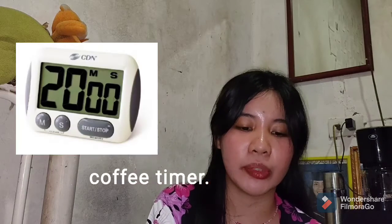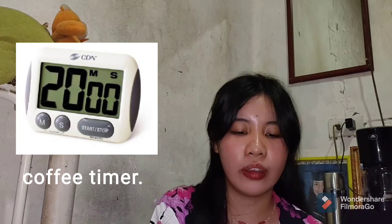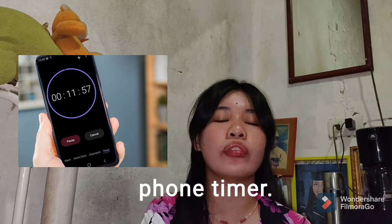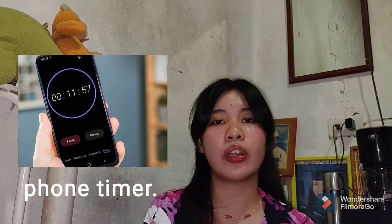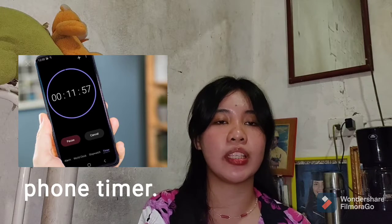The fourth one is the coffee timer. It is used to achieve the right brew time for your coffee. The perfect substitute is our own phone timer. We can use our phone timer to make sure that our brew time is perfect.